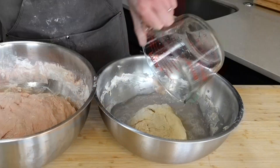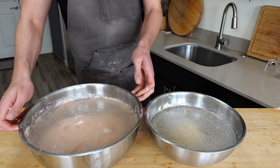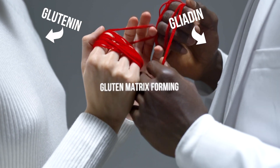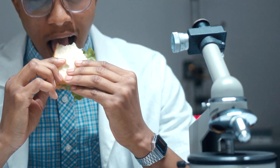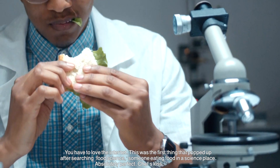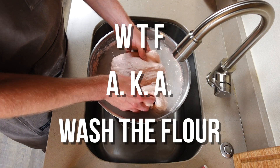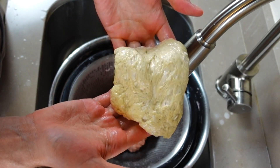Once you've got your balls created, cover them in water and let them rest for one hour. This is going to give the two compounds, glutenin and gliadin, time to form into gluten so that they stick together while we wash off the starch. A little food science for ya. We're going to use the WTF, AKA wash the flour method, and this time we'll leave some of the starch in the dough which will lead to a softer texture.